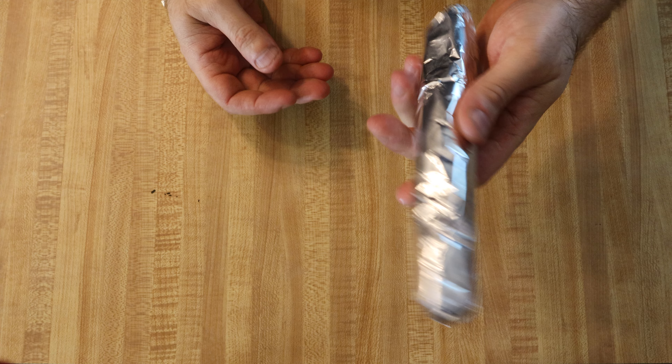Here we have our first sausage link. One tip when making these: if you find the mixture is too soft and you can't really shape it, you can always add a little bit more oats — that's going to help it firm up and soak up some of the wet ingredients. Also, when adding it to the aluminum foil, press the foil pretty tightly to keep the sausage in its shape so it cooks and incorporates well together. I'm going to go ahead and make some more links and then start steaming them.